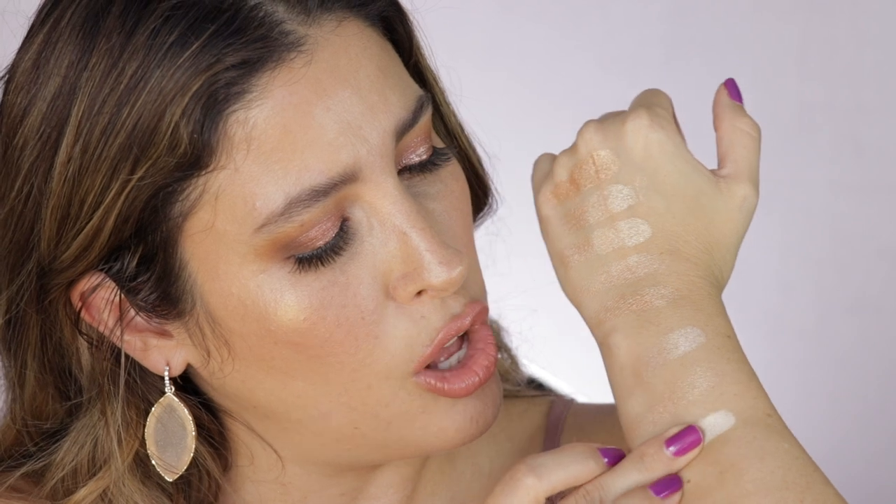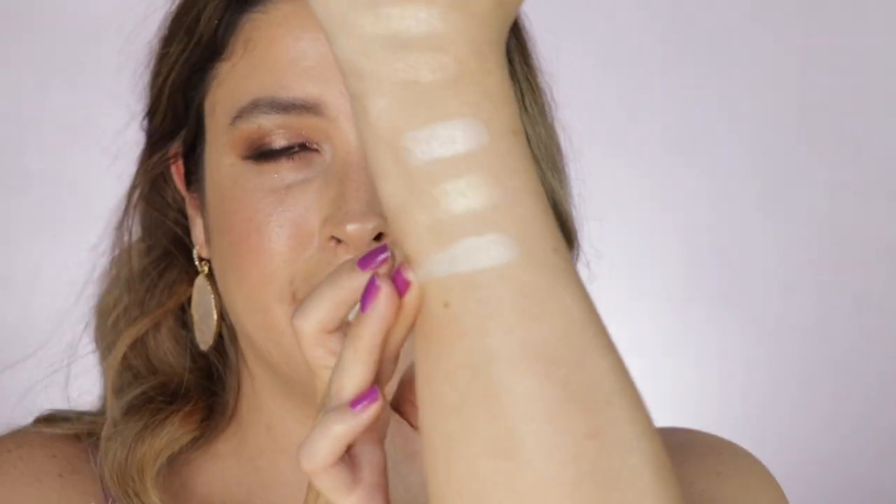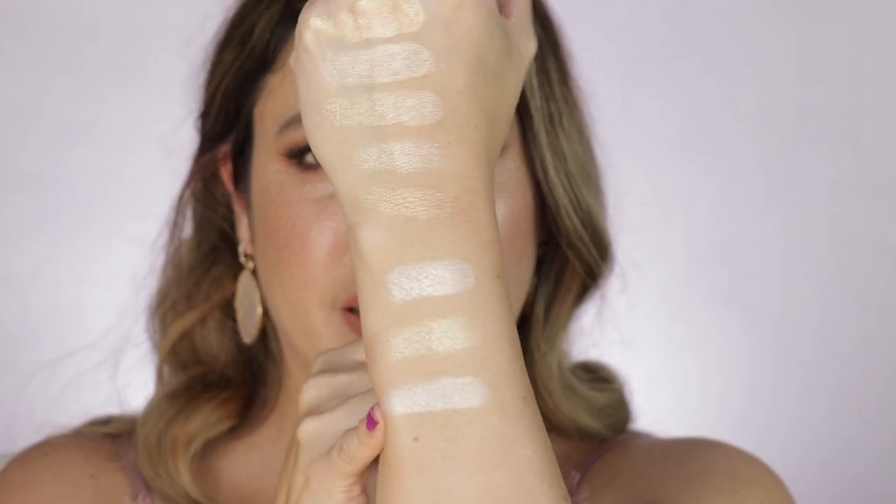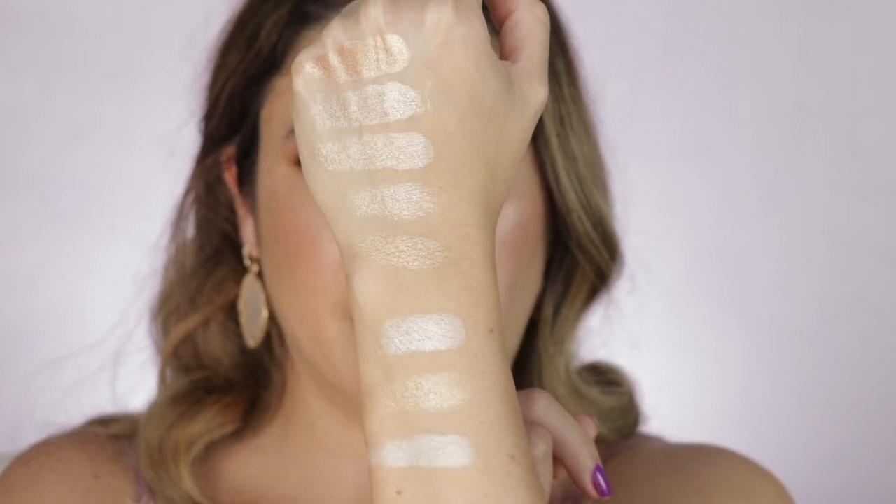I also have this one from Marc Jacobs in the shade Worth the Weight. This is a very icy shade — it's a little bit opaque, it's beautiful but it doesn't have a lot of that sheen that all the rest have. It has a little bit of a whiter base. It will just work for those with fair to light-medium skin tone — if you're already on a medium skin tone, I don't think this one will work.